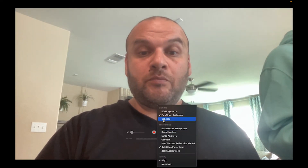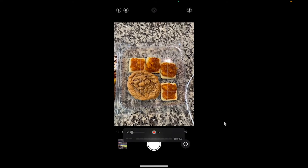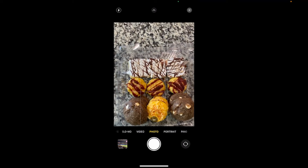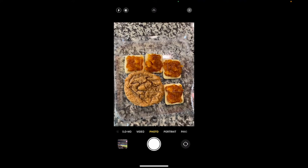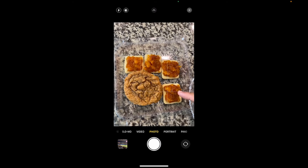And voila, you are now using your iPhone as a document camera! Check out what's under my document camera — all those sweets, all those cookies. We've got mango chamoy, that peanut butter cookie, root beer cookie, piña colada, piña colada with chamoy, and a s'more cookie.